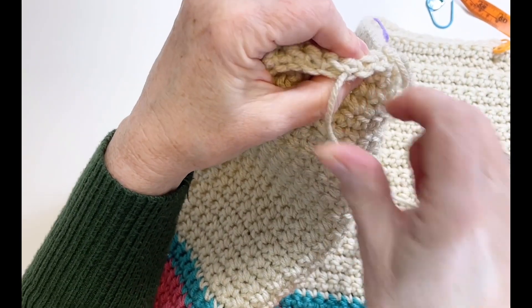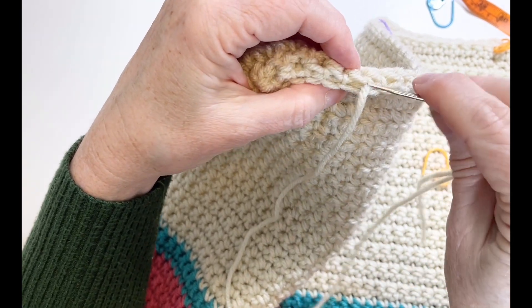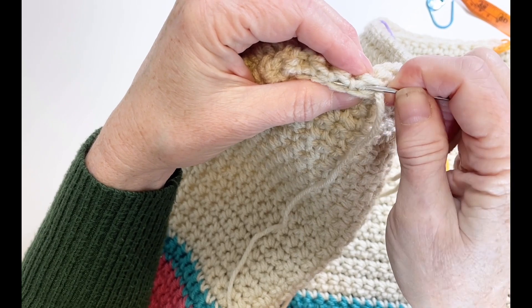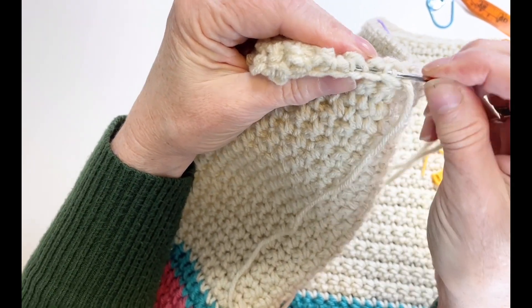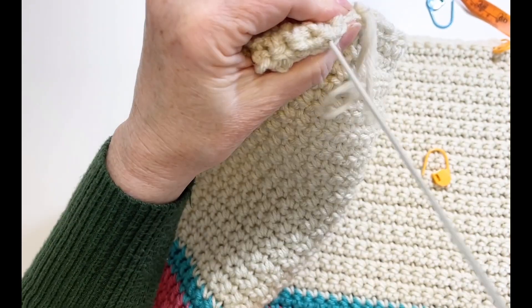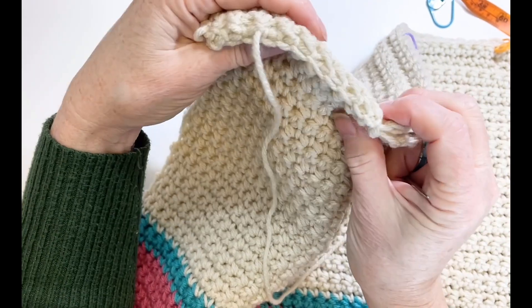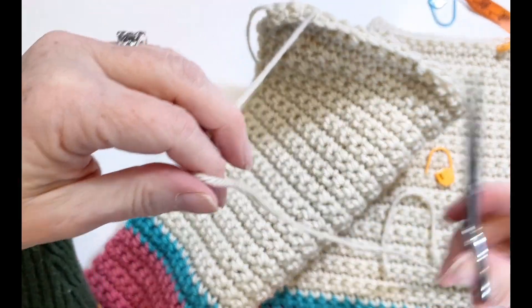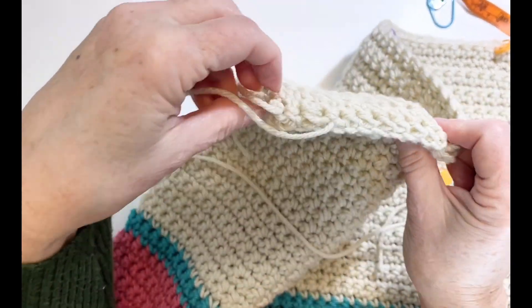I always err on the side of bigger than smaller, because it's much easier to go in and add a couple stitches if you want it more narrow than it is to take them out. Go all the way back and check to make sure it's not gathered up. Leave a tail, clip, and then go back and weave those ends in.